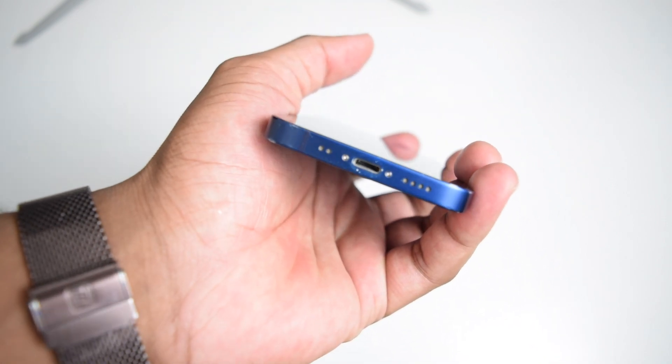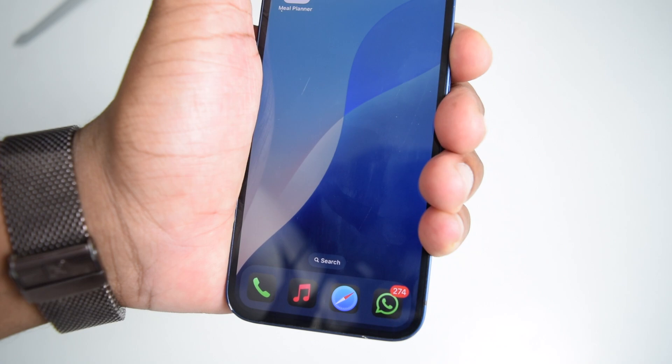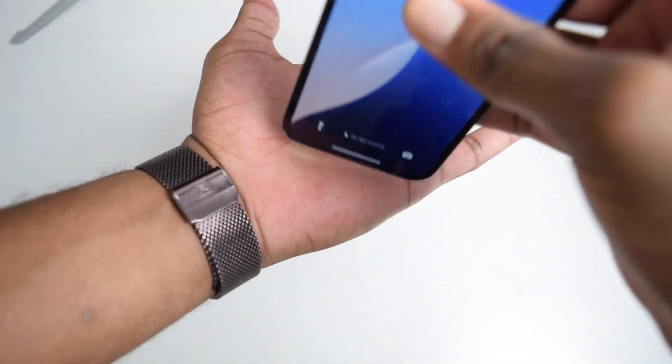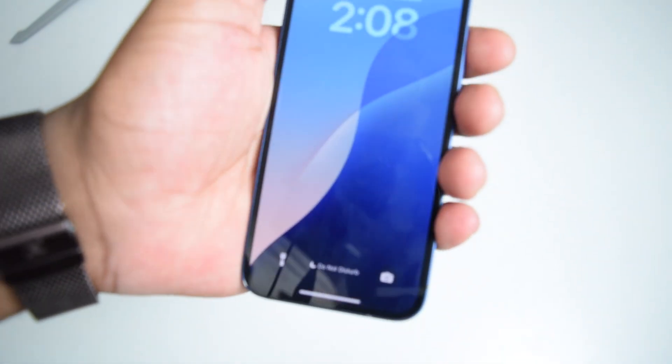First things first — if you see this message, it's most probably because you've got water inside your phone. The very first step to speed up drying is to lock your phone, hold it in this position, and then just tap it on your hand. This might seem like a strange thing to do but it works and helps a lot. You're going to perform this for about five to ten minutes. It doesn't hurt your hand and it's super easy to do.